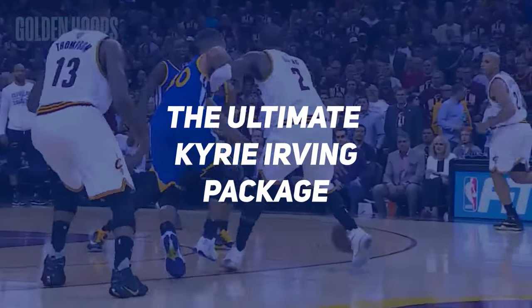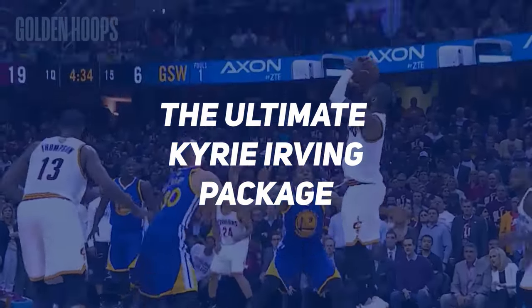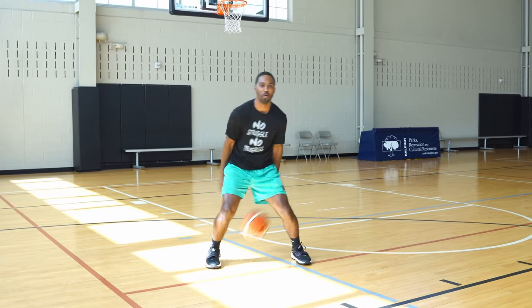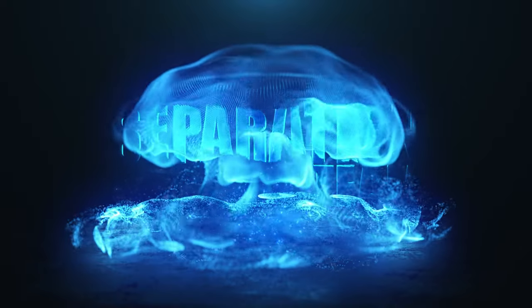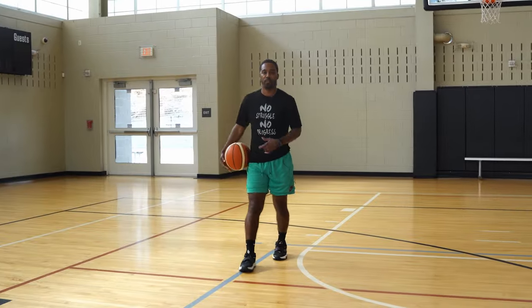Today I want to talk to you guys about the ultimate Kyrie practice. I checked your comments — multiple people want to see Kyrie's handle broken down. I'll give you guys a couple methods explaining why Kyrie's bag is so elite, and I also want to give you some of his moves. You don't want to miss this. Let's get it.